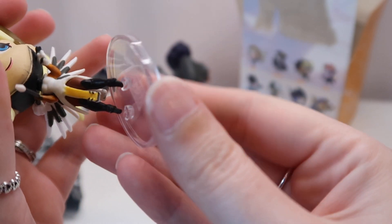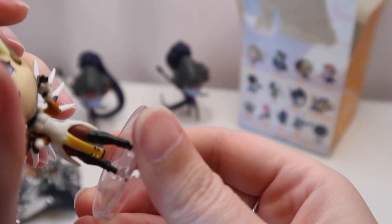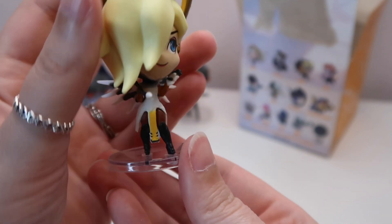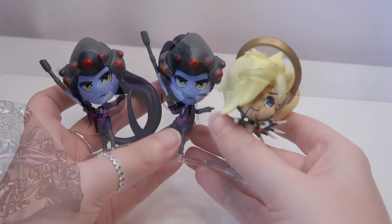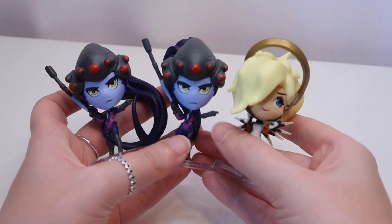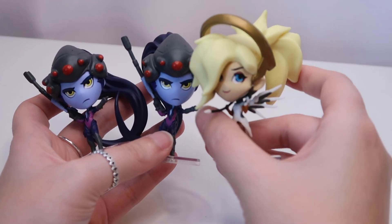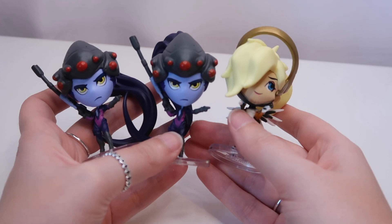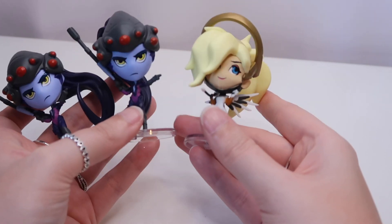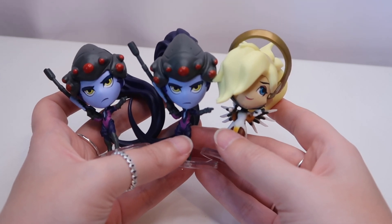Let's pop her on her stand as well. Maybe this way around — yeah, okay. There she is. She definitely needs a stand, she's very top heavy. Let's pop her over here with the others. There we go then, guys — these are the three that we have opened today. They are really cool. Mercy is my favourite. These two are really cool as well. It's a shame that we did get a duplicate but never mind. Because we've only got two different ones, let me know out of these two which is your favourite. Like and subscribe and I'll see you all next time. Bye!